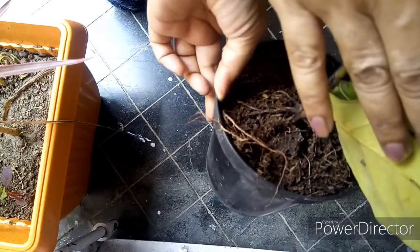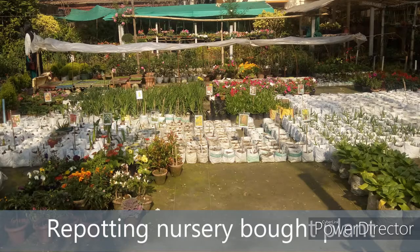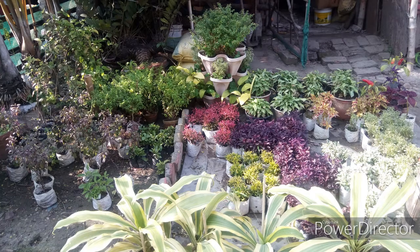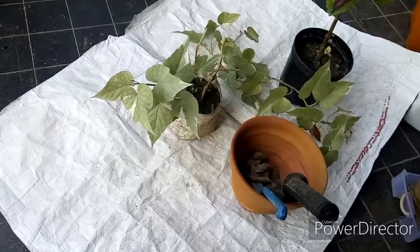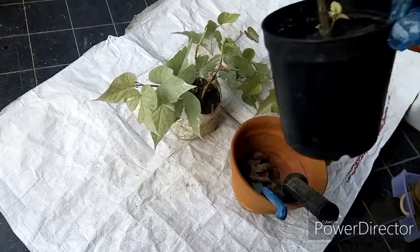The next reason for repotting could be that you bought a plant from the nursery and you want to repot it. However, it is not advisable to repot your plant immediately after you bring it home. Let the plant get accustomed to your home for a week or two before you repot, because these plants are already undergoing stress due to a change in environment, and the additional stress of repotting might be fatal for them.